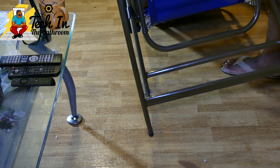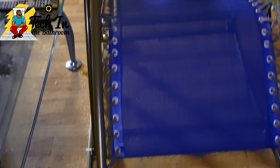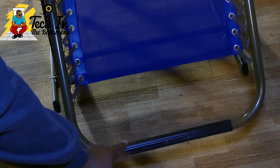Now that we have the pins and everything secured, this is how the chair is going to look. The chair is very sturdy and they have premium material at the bottom. You can see the little footrest — when you place your feet on it...